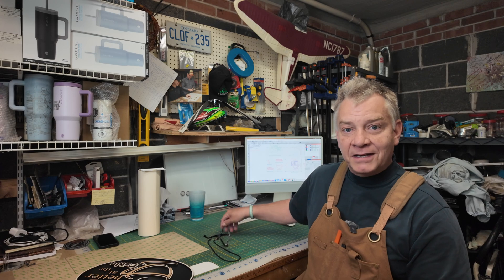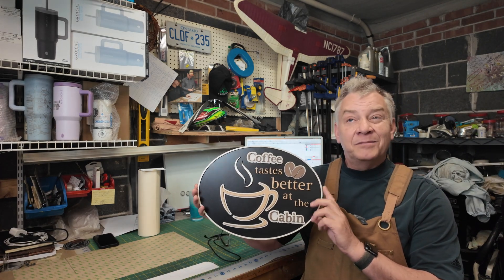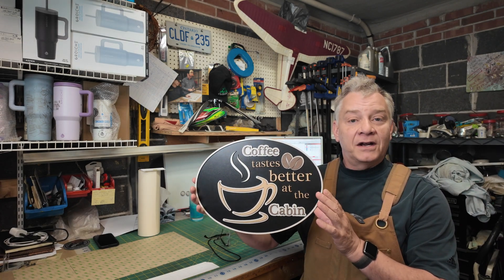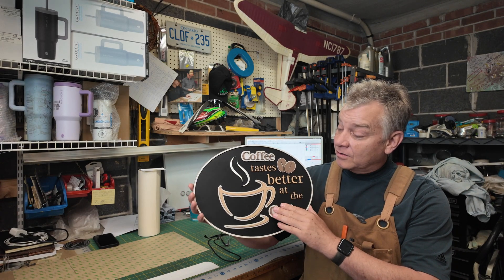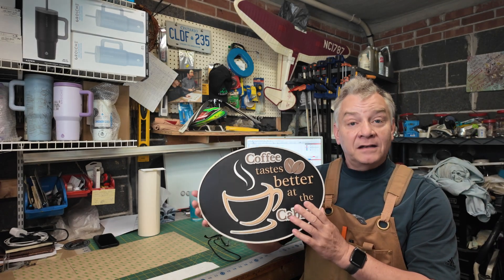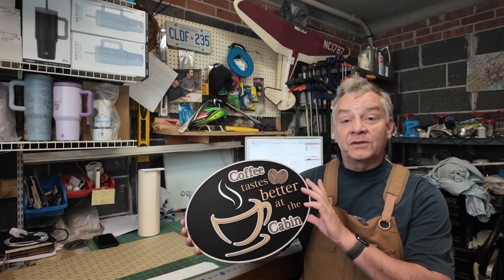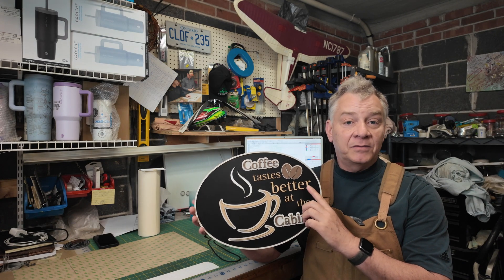So a quick backstory for context and we'll get going. If you follow the channel, you'll remember I made this sign about 14 months ago on my bolt. I hung it up at the cottage because it's kind of a cool sign for a cottage, cabin, vacation home, or any setting really. Not a lot to it visually, but a few people have liked it and I've made a few of them. I was putting one together last week the way I had originally created it, with craft plywood — painting all the pieces and hand gluing every piece.